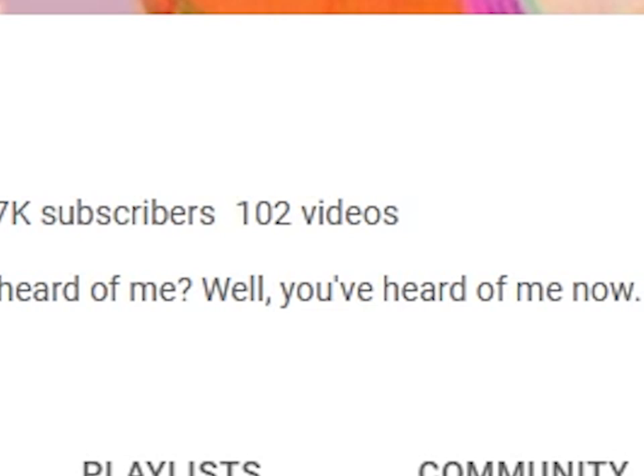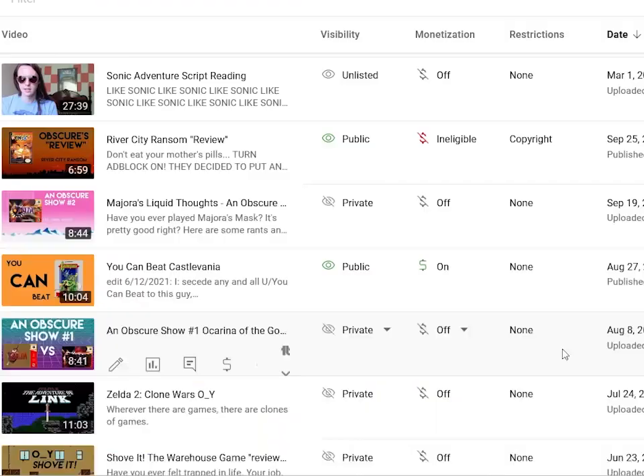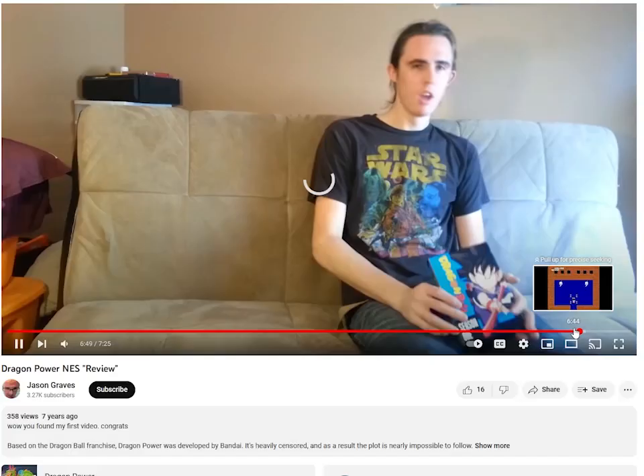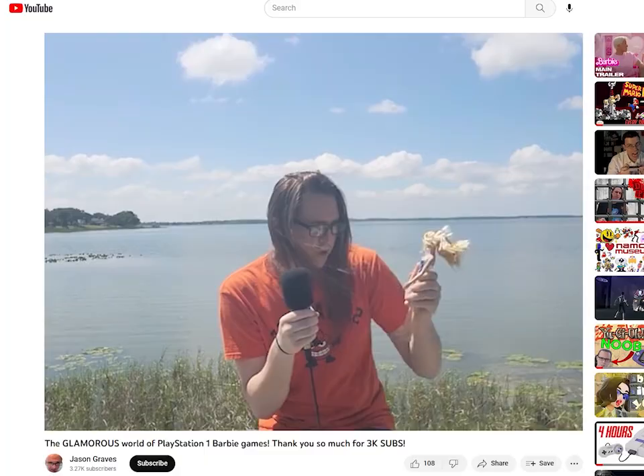There are 102, make it 103, public videos on my channel, and another 60 or so that are unlisted or private. I've been doing YouTube on and off for eight years now. I don't have a large following, so it's not like I believe that I've earned the right to give anyone advice or anything, or that anybody really cares about this at all. Because in the grand scheme of things, I'm a nobody. It would be the blind leading the blind.